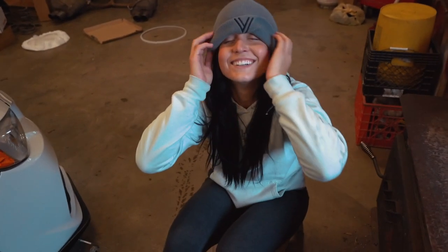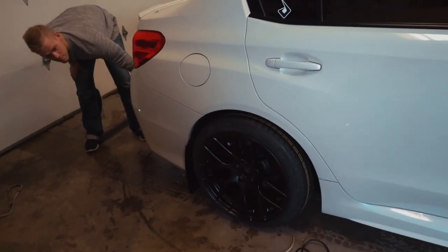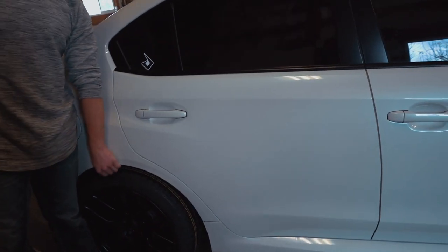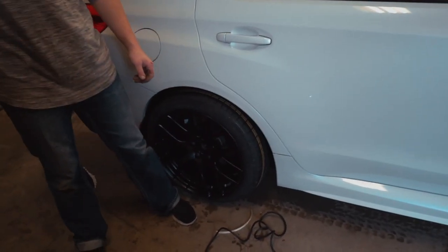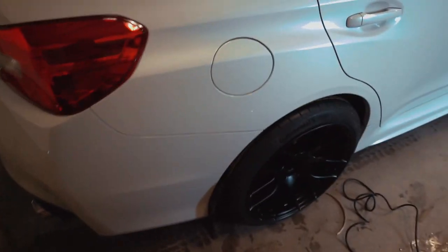If there were some sort of camber adjustment in the rear I'd be happy, but it is what it is — and it's not even that bad. I just wanted it to be perfect.